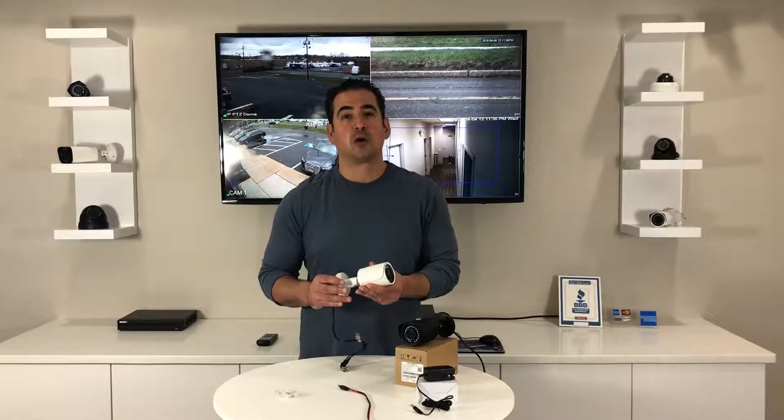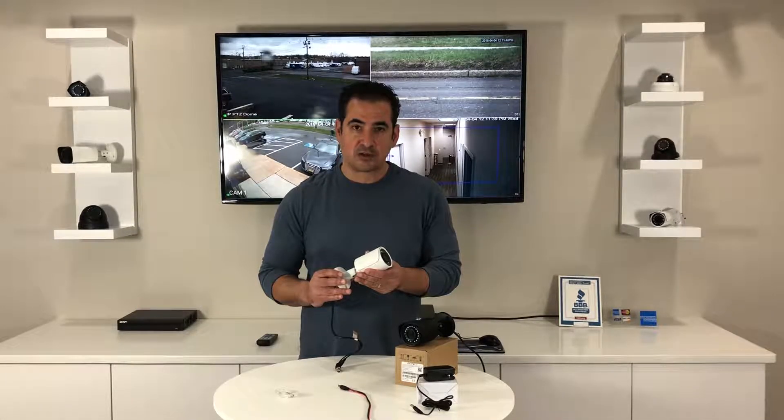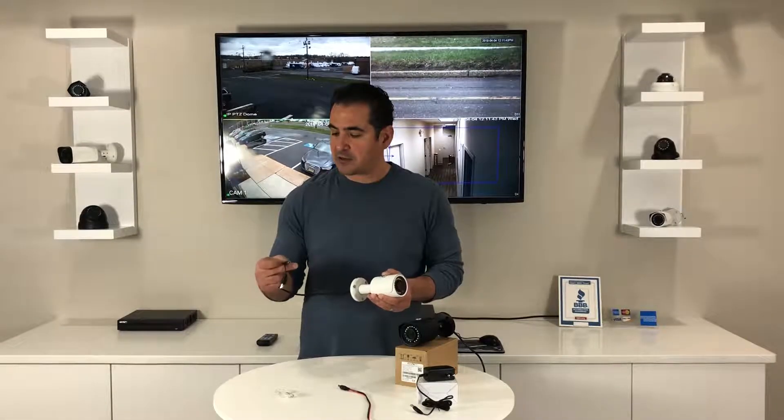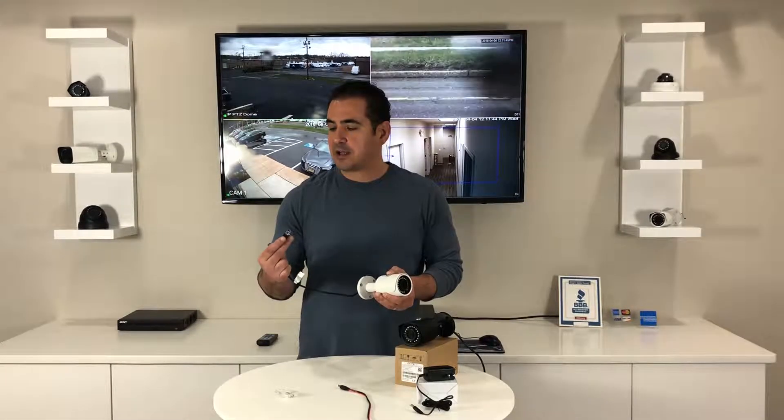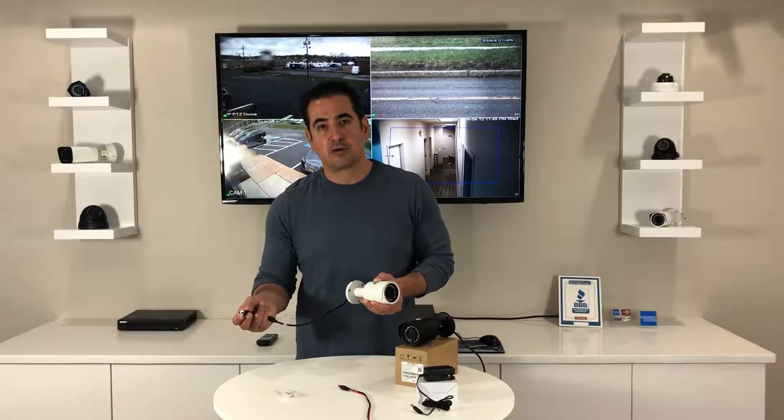This camera has up to 100 foot night vision, so it's just a great versatile camera. If you look at the lead coming off the camera, it has a BNC connector. This plugs right into the recorder.